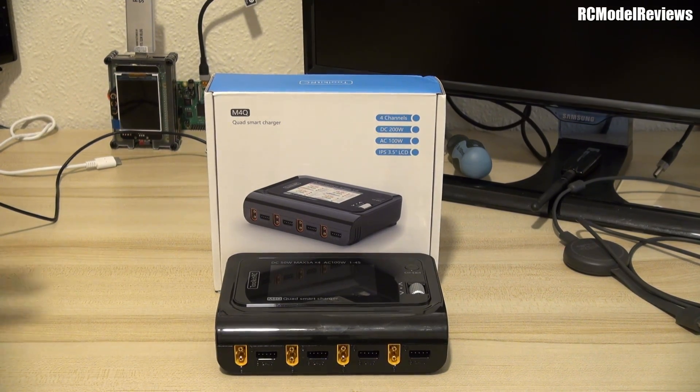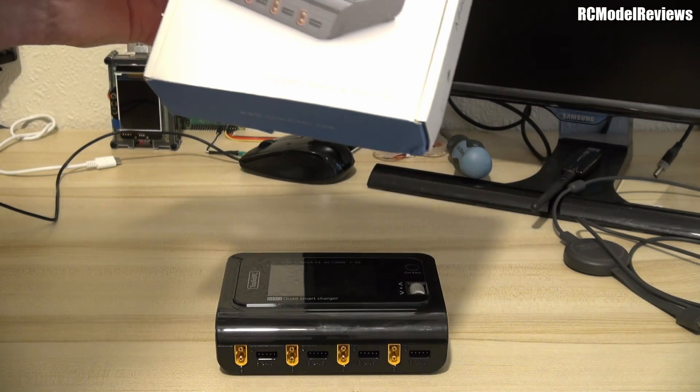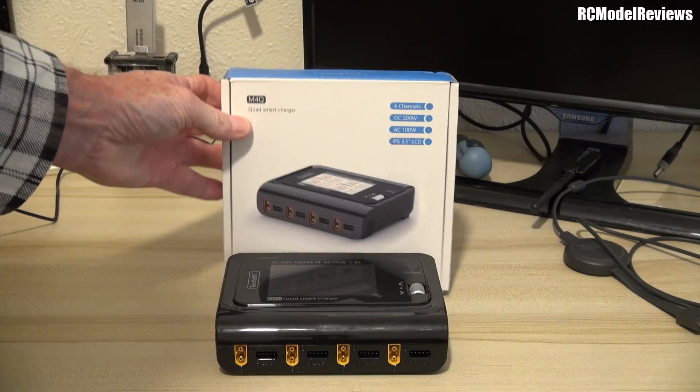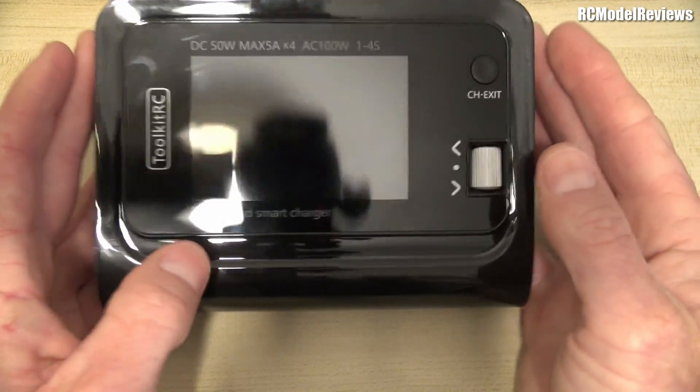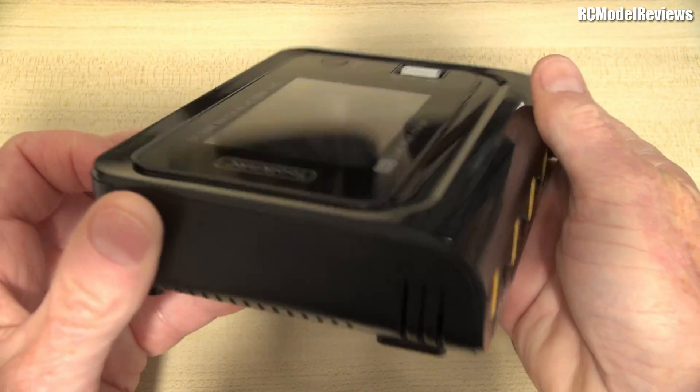This is the Toolkit RC M4Q — quad smart charger. It's a cheap charger, not expensive at all. The big benefit is it runs on mains power or it'll run on DC input. Let me show you what I mean. Here's the little unit itself.